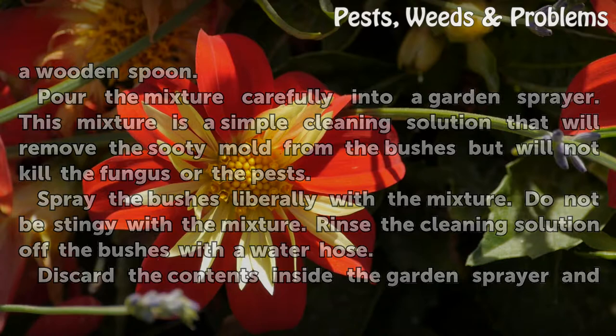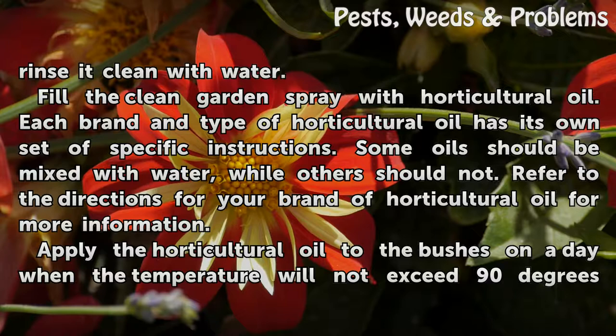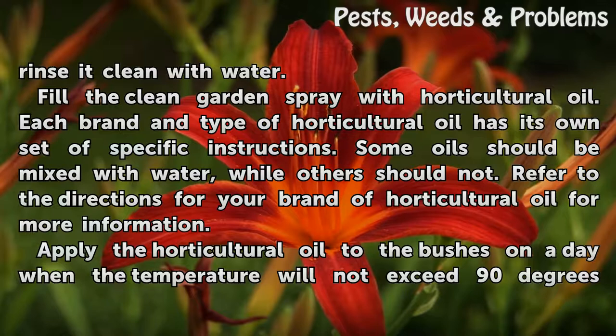Discard the contents inside the garden sprayer and rinse it clean with water. Fill the clean garden sprayer with horticultural oil. Each brand of horticultural oil has its own set of specific instructions — some oils should be mixed with water, while others should not. Refer to the directions for your brand of horticultural oil for more information.